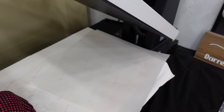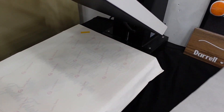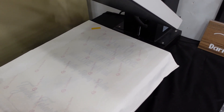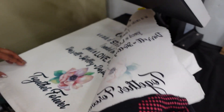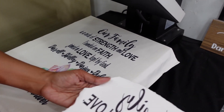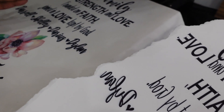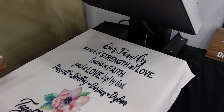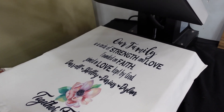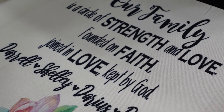The heat press is done — it counted down 60 seconds. I will remove my paper. You'll see the ink looks a lot lighter now because all of the ink has transposed onto the pillow cover. I think it looks great. Love it!